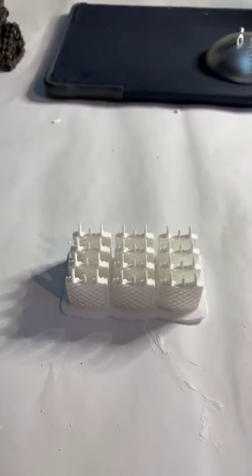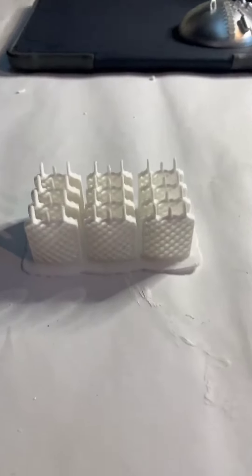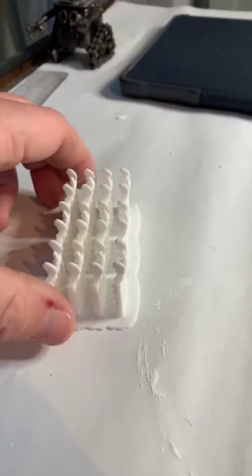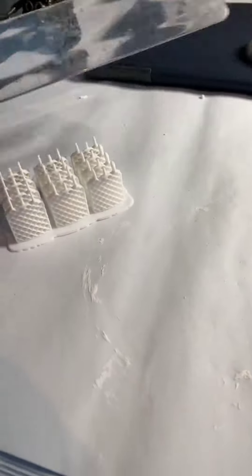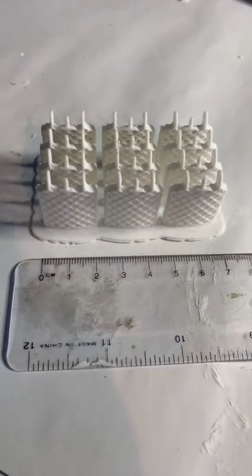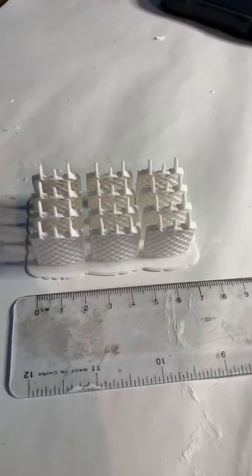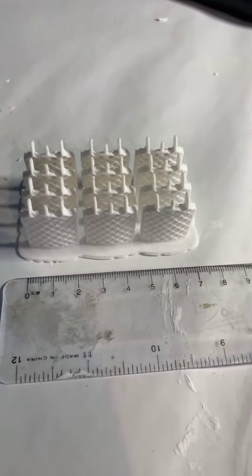Hello! So these are my Falcon Heavy grid fins. They took quite a while to print. For reference, let's see, there's a ruler. They will go onto a rocket — a Falcon 9 or a Falcon Heavy — that's about a metre, 110 centimetres tall.